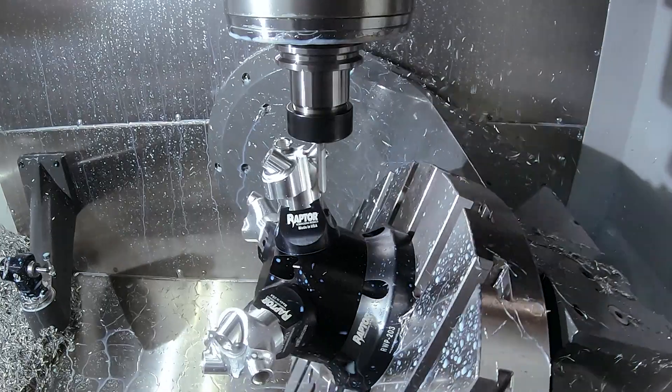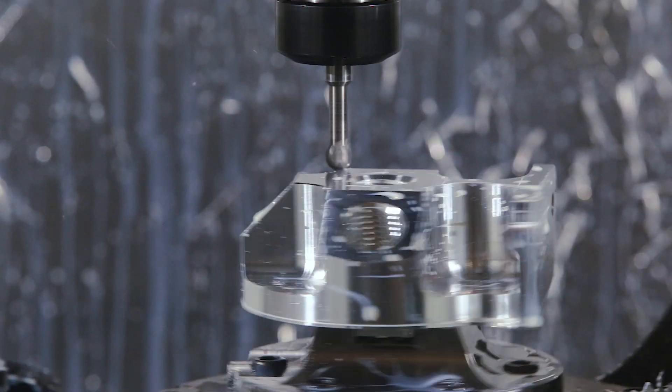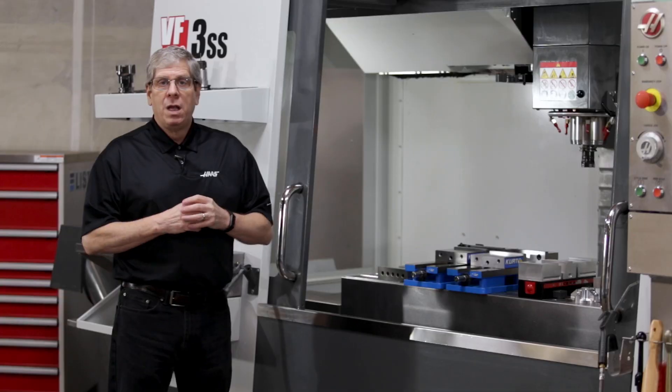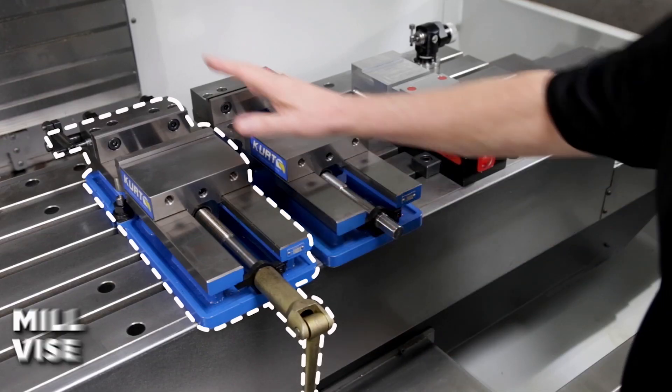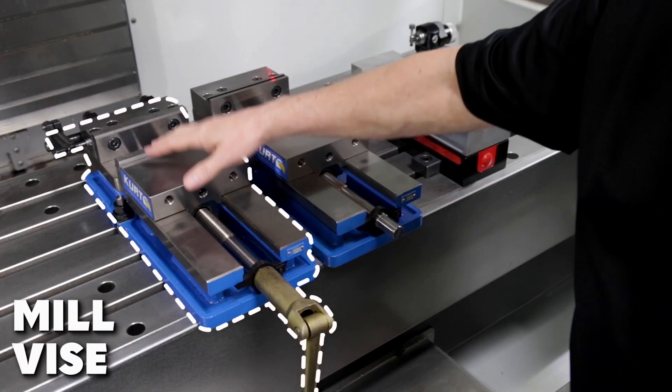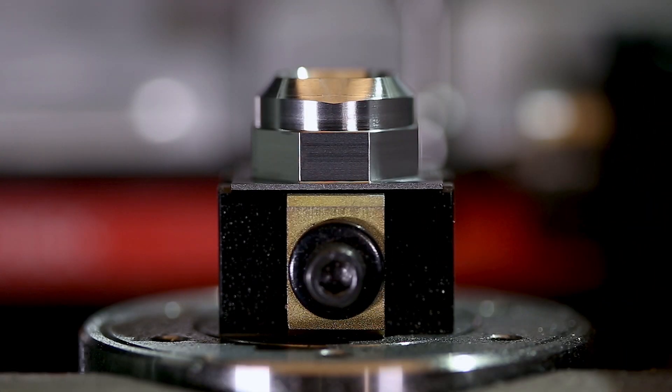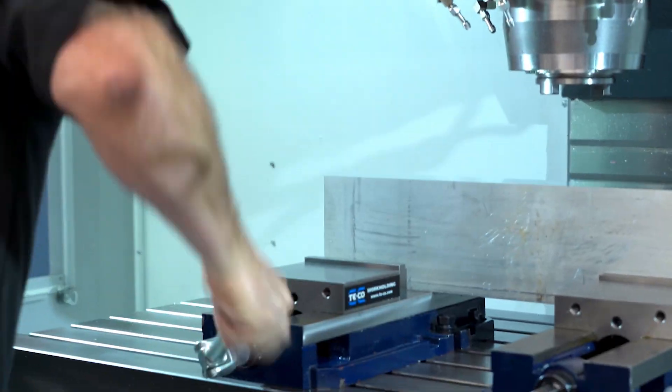If you're in the manufacturing industry, you're already well aware that there's a serious lack of qualified shop help. Haas Automation wants to address that void in the industry with a new free program that will help give those interested in CNC machining a good starting point to becoming a competent machine operator.